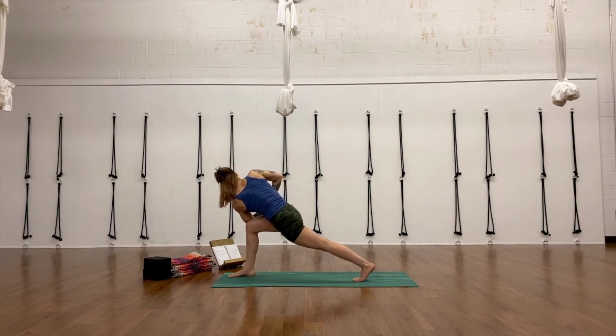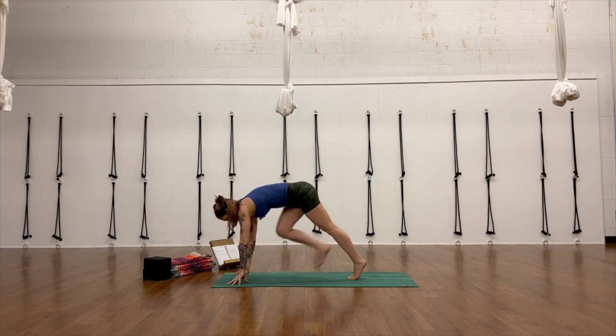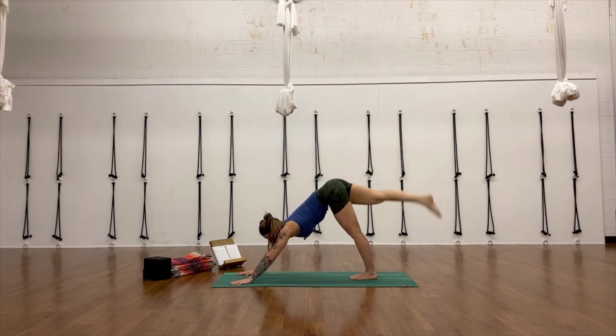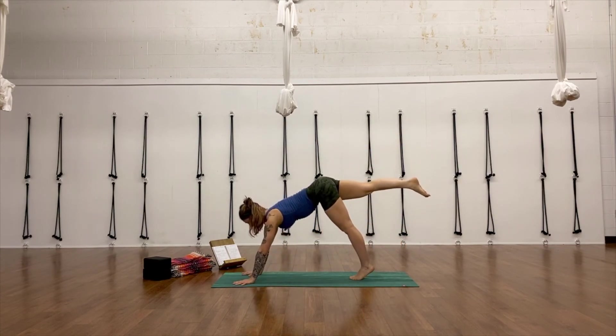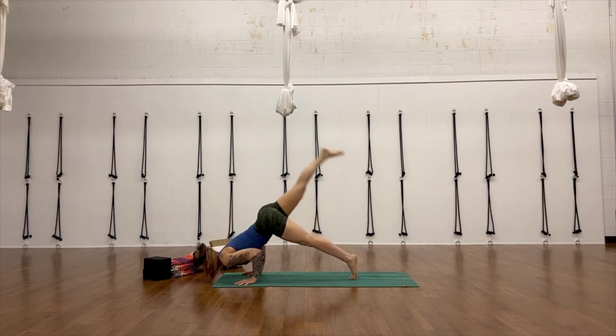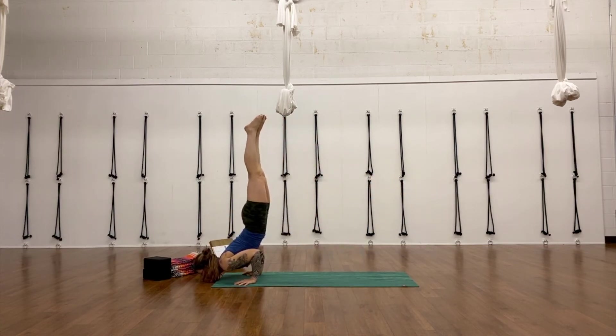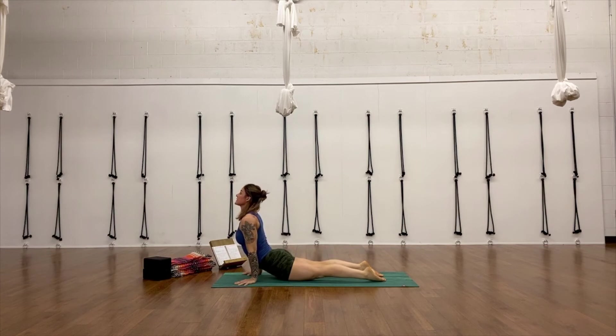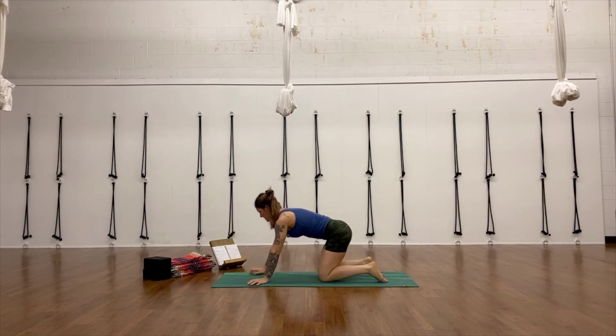Then take your hands down and sweep that right leg up, open the hip, stretch it out. Take that Chaturanga vinyasa, chin stand, or whatever you did on the first side. Inhale up dog if you haven't already. And exhale — it's time to come into Virasana. Sit back down between your heels.